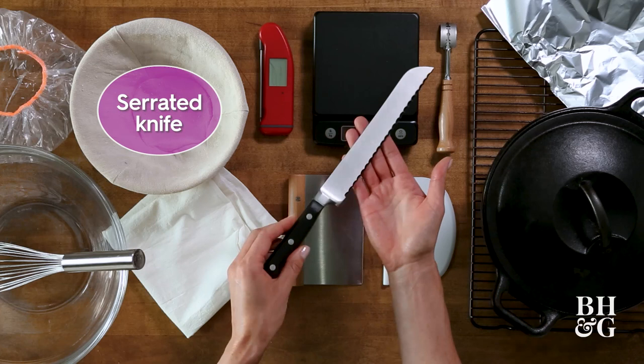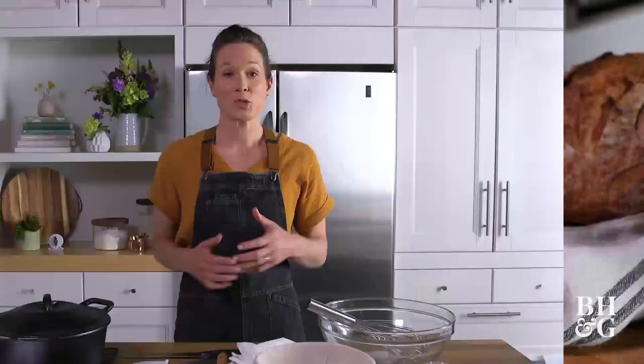Finally, we need a large serrated knife to cut through that beautiful loaf of bread. Once you have all of this equipment gathered, you are ready to take your bread game to the next level.